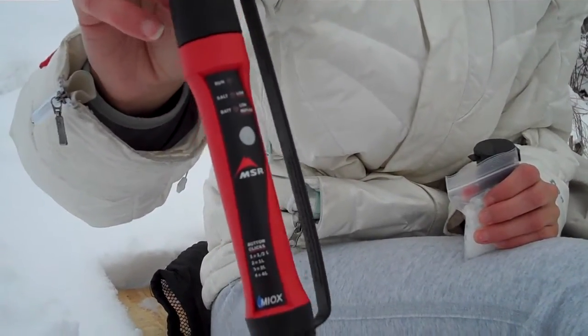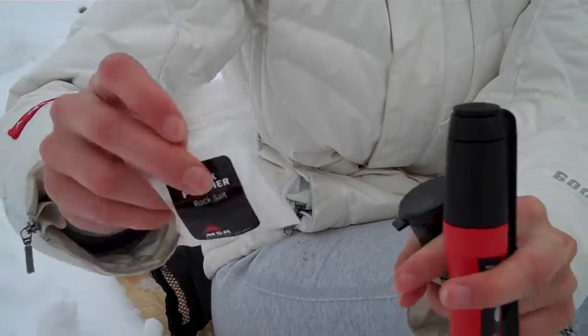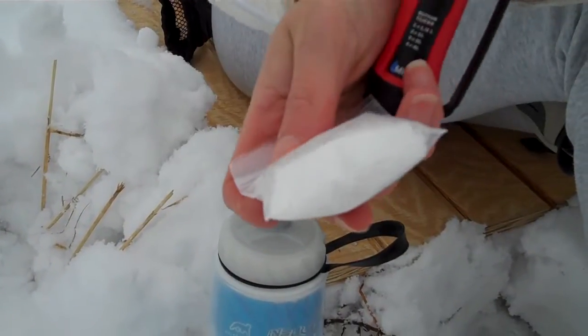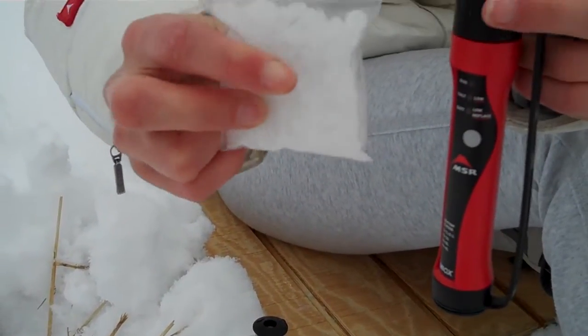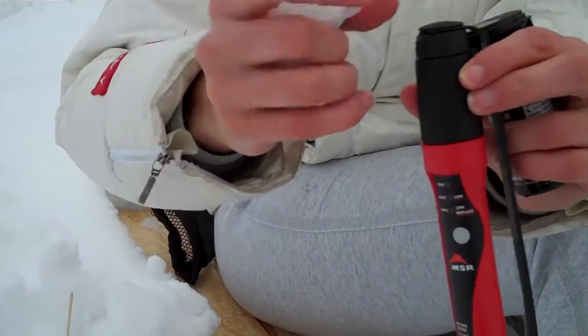They slide right in, and it functions by creating a mixed oxidant solution. The electrode basically activates the salt rocks that you put in the top. These salt rocks are just regular salt rocks you can buy in a grocery store. You can also use table salt, but table salt will be consumed much quicker. In extreme cold, these salt rocks are much more effective.